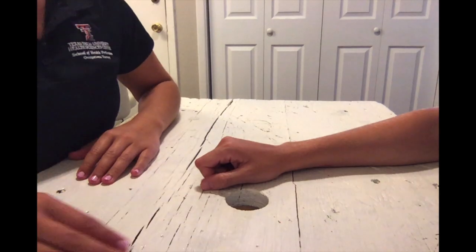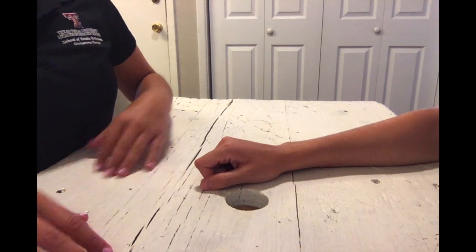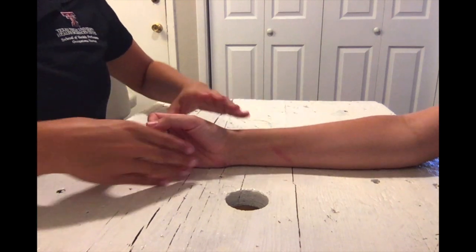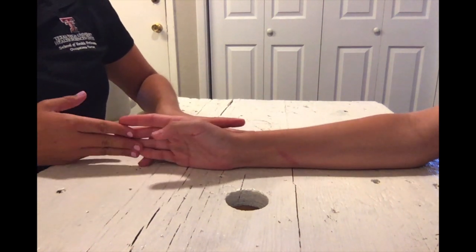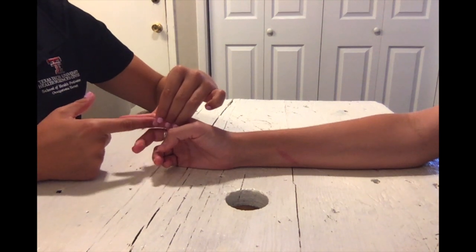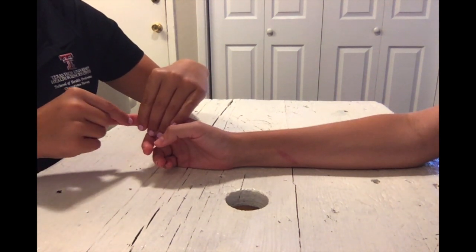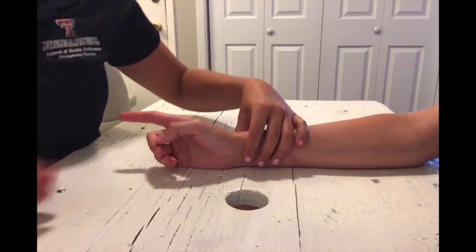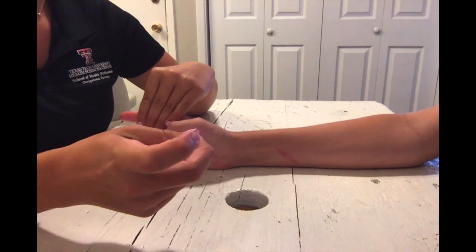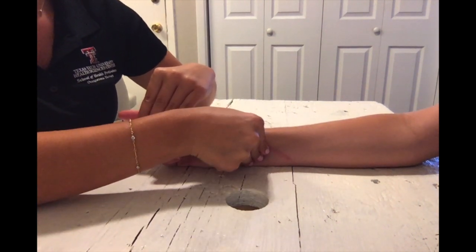For MMT testing of DIP flexion in the gravity minimized position, have your forearm and wrist resting on the ulnar border with fingers extended. You may need to block the middle phalanx or PIP joint of the finger being tested to isolate just the DIP joint moving. Have them move the finger and palpate for the FDP.